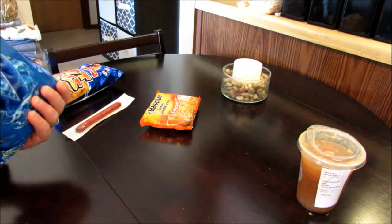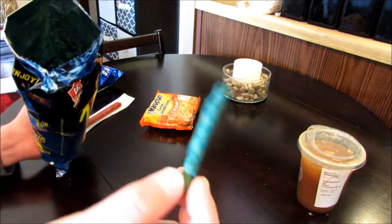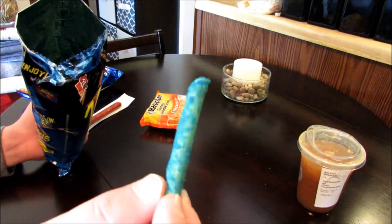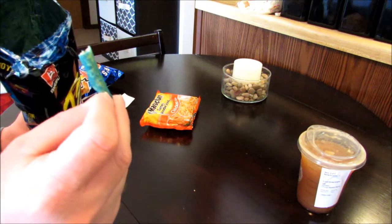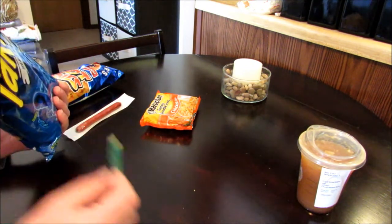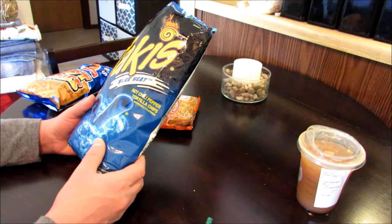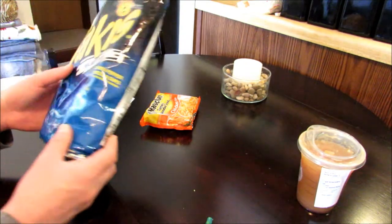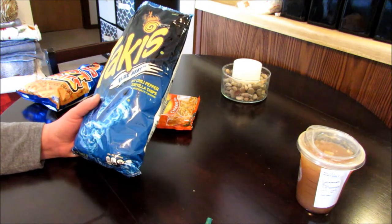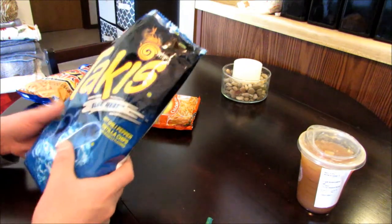If they are blue, it's going to give it some really weird color. Take a look at these — that is weird. Let's try one out. Oh god, they got a kick to them. They got a good flavor too. I like these. I don't think I'd be able to eat that many of them — they are rather spicy. They kind of taste like a very spicy Dorito, with a hint of ranch. Pretty good actually.